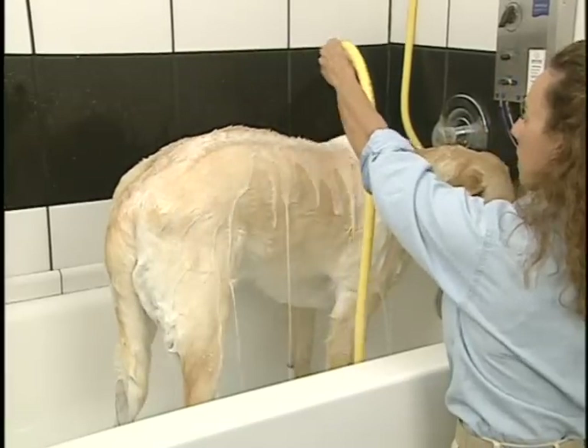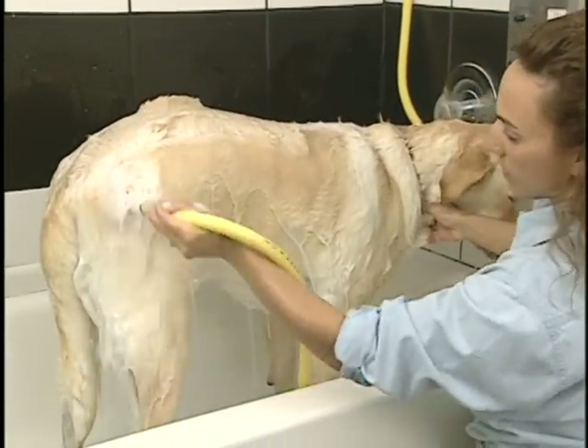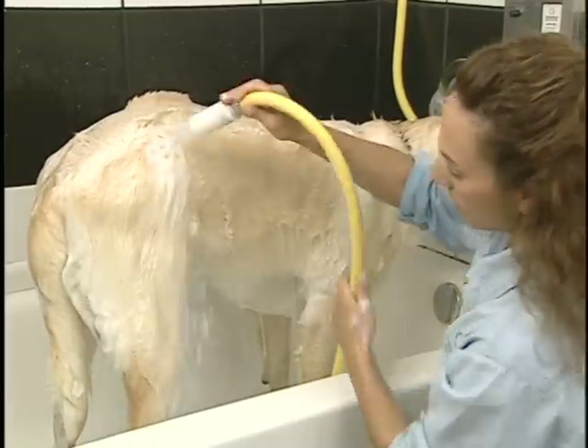Move the spray nozzle back and forth with a slow, steady motion, angling the spray pattern against the grain of the hair to ensure a thorough cleansing.